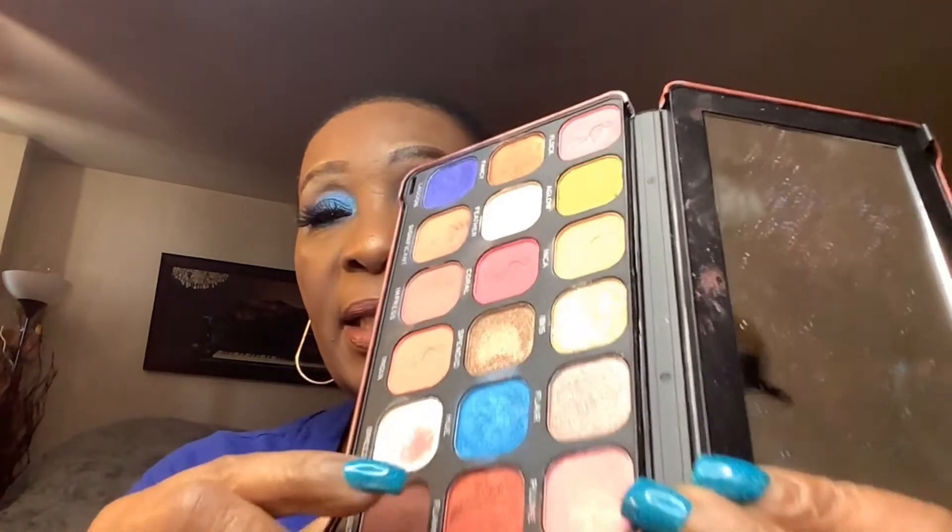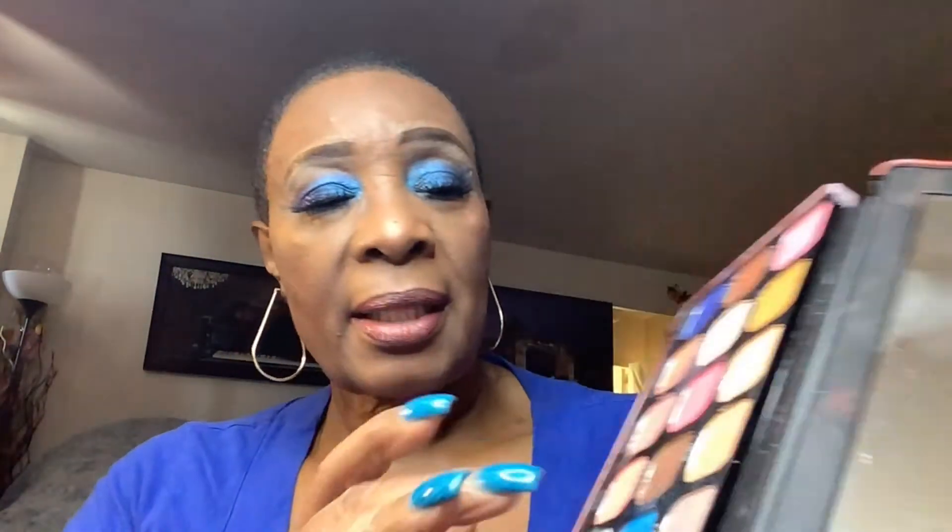Okay guys, so I am finished with this eyeshadow palette. I used three colors from it — the palette is Revolution Forever Flawless, this is the front, 18 colors total. One of the colors I used is this really nice, pretty sky blue. Then I ended up going in with this color here, which is really beautiful also, on the lid. And then I went in with this color underneath my brow bone.